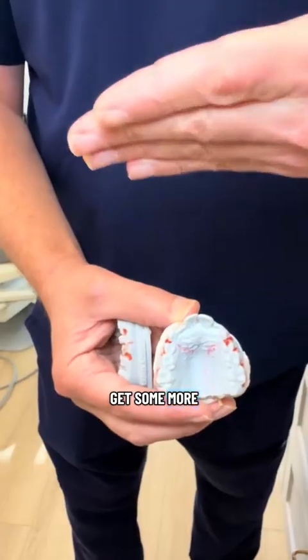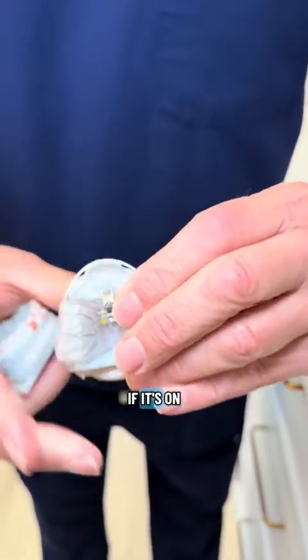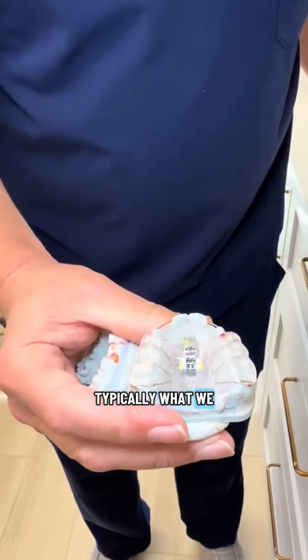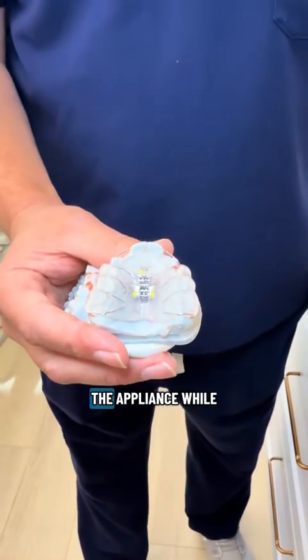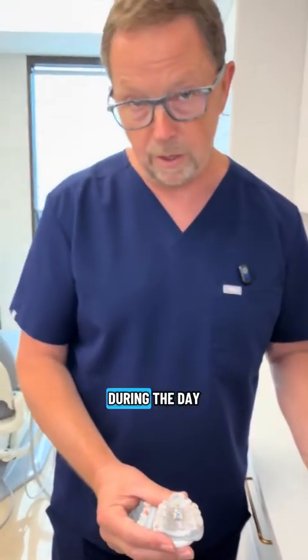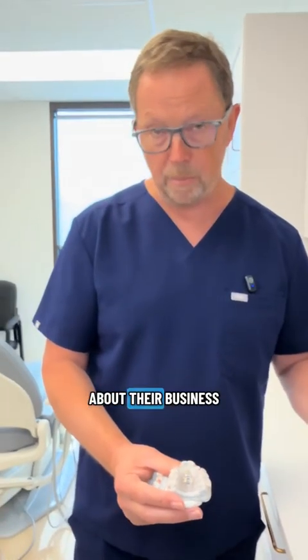We need a lot of width-wise expansion and really need to get some more forward growth. The upper appliance actually fits on the case like this. Typically, what we would do is have the child wear the appliance while they're sleeping — they don't have to wear it during the day. They just put it in before they go to sleep, wake up in the morning, clean it, and go about their business during the day.